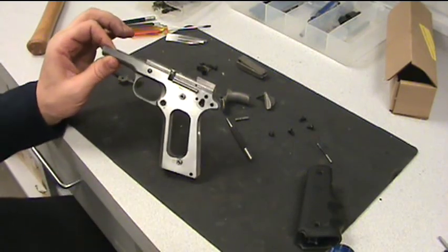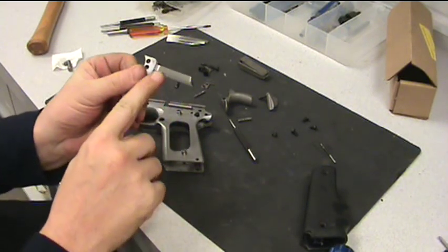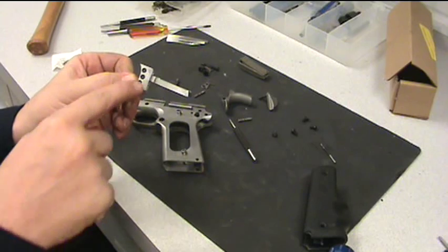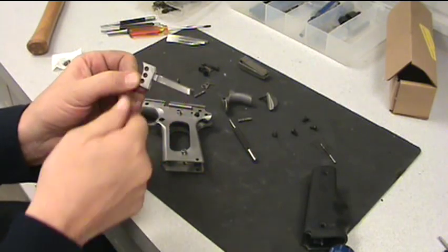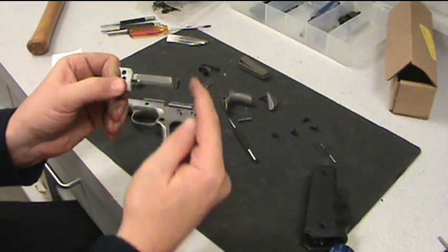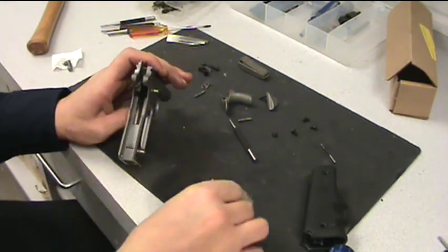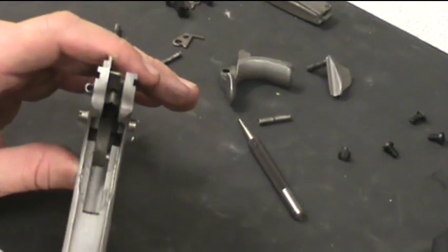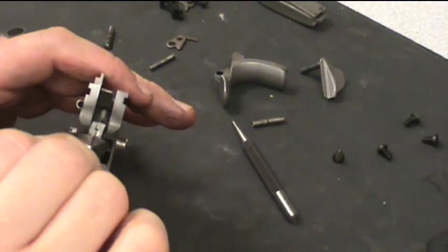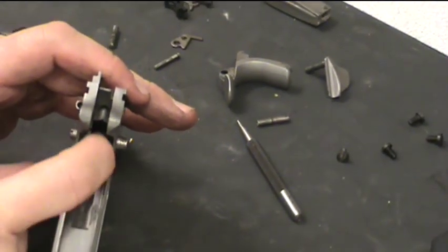Alright, reassembly. Start with the lower receiver and the trigger. The bone on the trigger favors the top half of the trigger, so whichever side it's closest to, that's up on the trigger. Also, this slant slants back, so those two tracks inside the lower receiver — going in trigger first — the bone of the trigger slides right into those tracks.